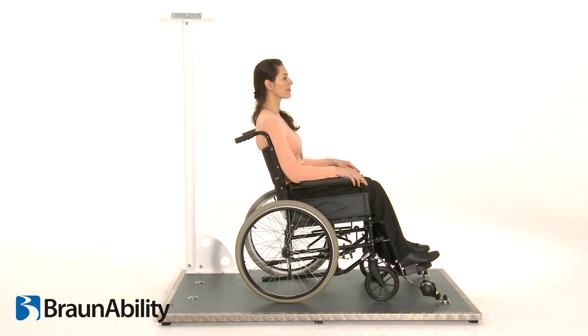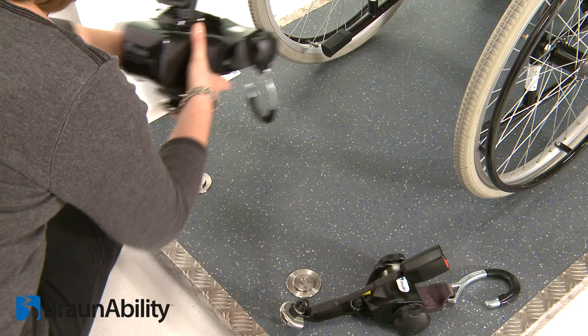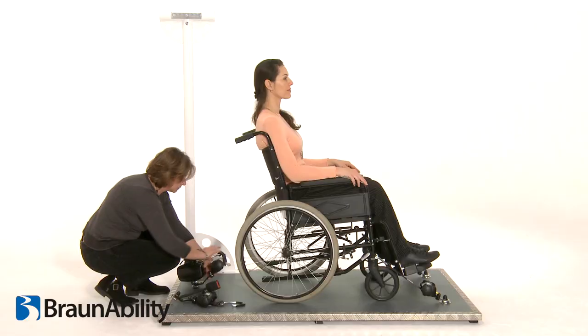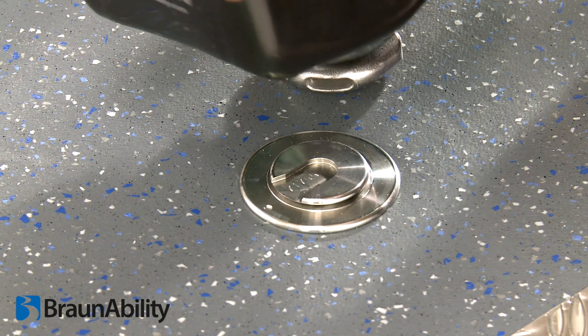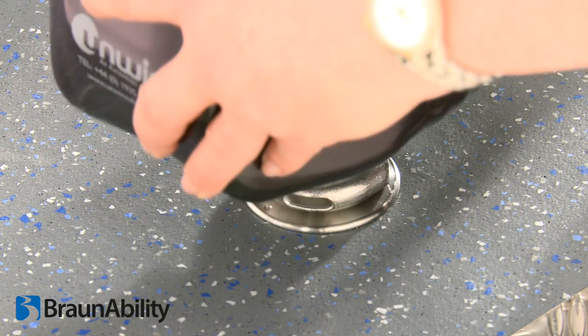When fitting the rear tie-down, ensure that the inertia reel unit is placed on the wall side of the vehicle, nearest to the third fixing point, and the stalk to the aisle side for a quick release in the event of an emergency. Attach the rear combined unit onto the rear anchor points by aligning the button within the cleat to slot on the floor anchors.